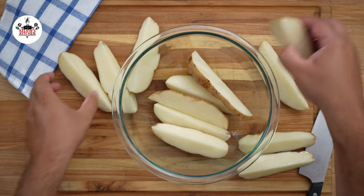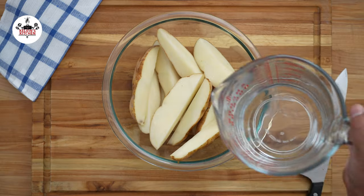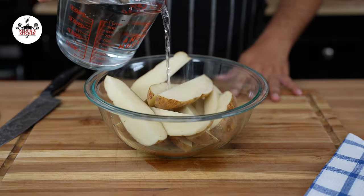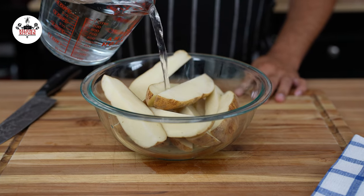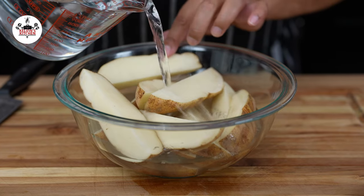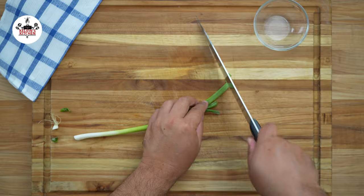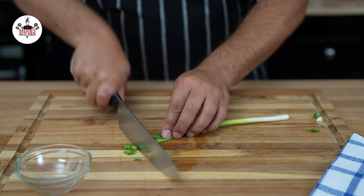Then transfer your potato wedges into a large bowl. Soak them in cold water for at least 30 minutes. Soaking the potatoes in water helps remove excess starch — excess starch can prevent the potatoes from cooking evenly. You may slice one green onion for garnishing.